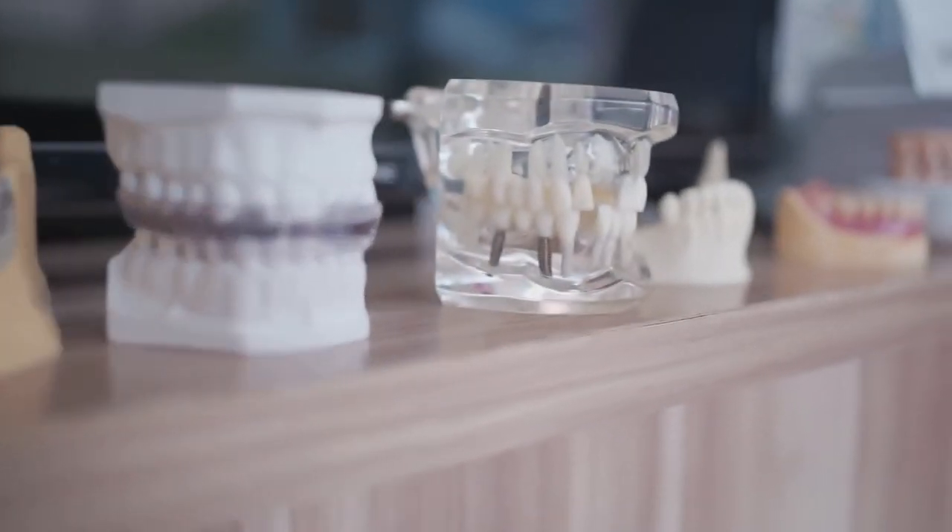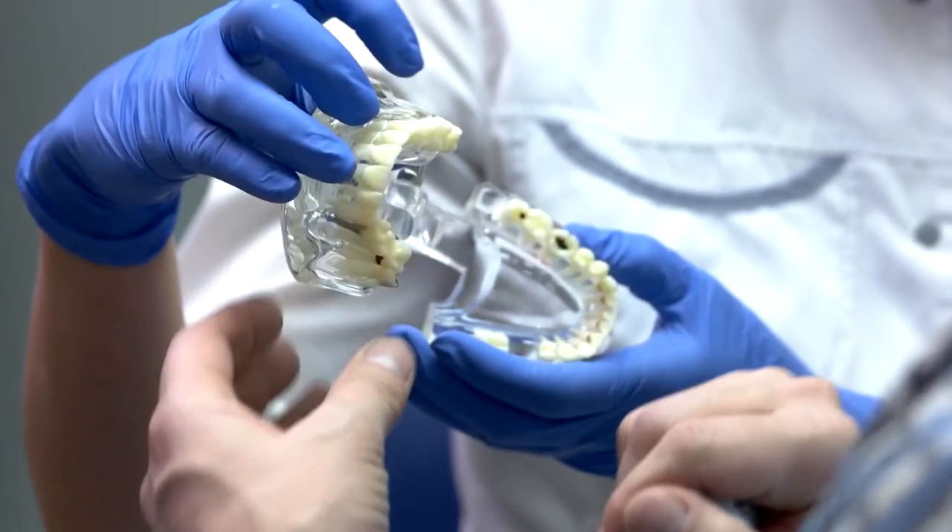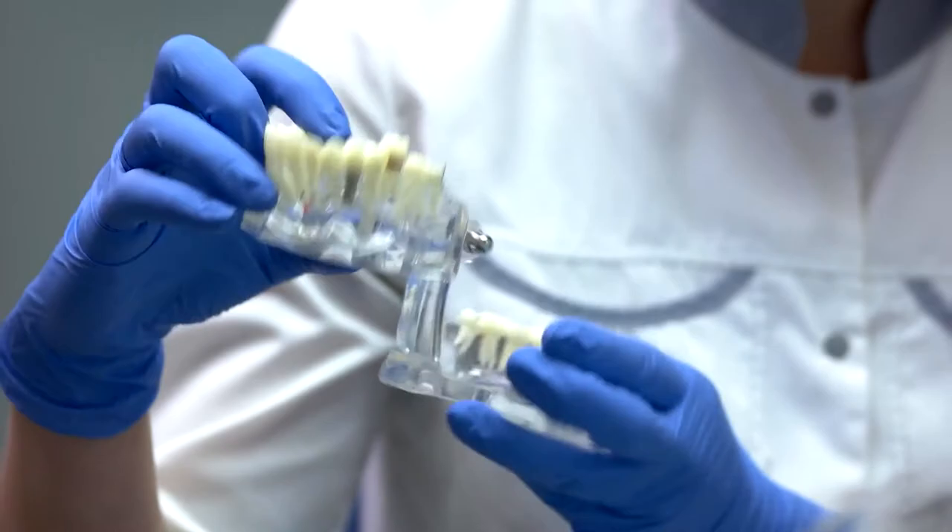This is the first procedure that does not require scalpels and sutures. Now, many people think this might be a painful process, but Dr. Chow is here to tell us that's not the case.